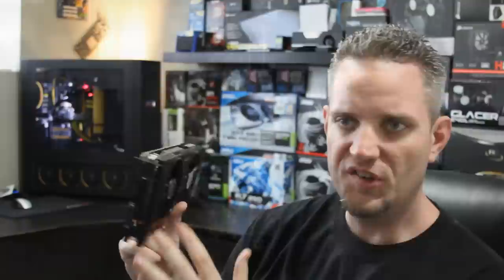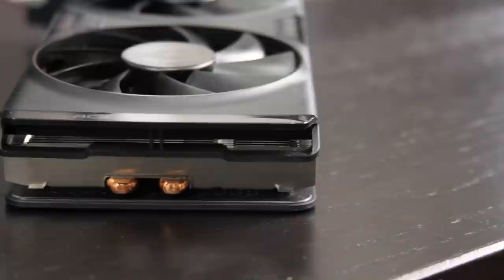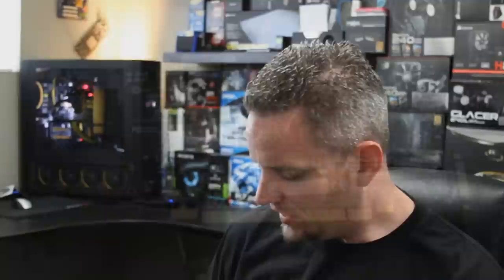The cooler extends the entire length of the card. What I think is really neat: one, you have a black IO plate — I like that. And you have a DVI, an HDMI, and a DisplayPort, so this thing does natively support 4K at 60 frames per second through that DisplayPort. The stock clock on this is around 1176 MHz, though quite honestly it's not that important right now because we are going to find out what the maximum overclock is obtainable on this card.